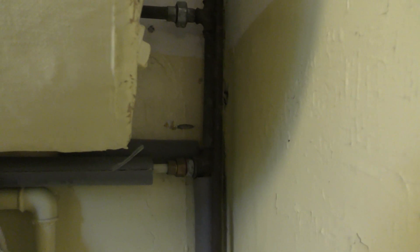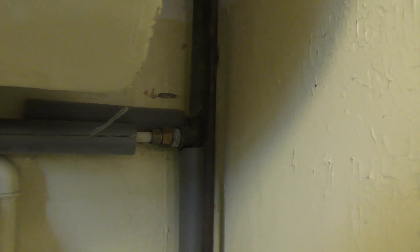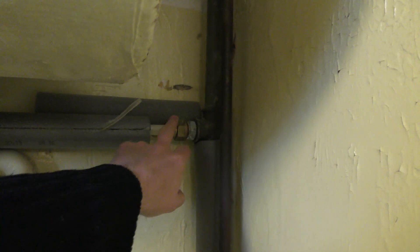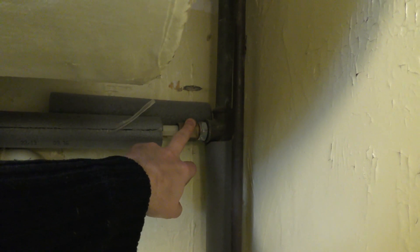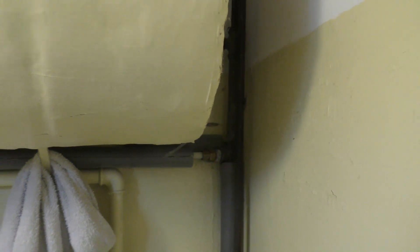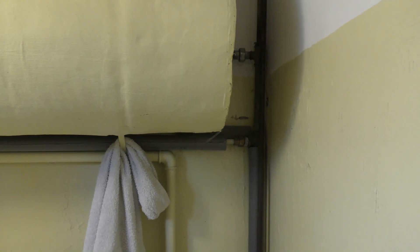I fixed some piping on it a couple of years ago, and when I did that I removed a shutoff valve here. I found out why that was there — this is the water intake, the cold water is coming in here, but there is another water connection here in the basement.